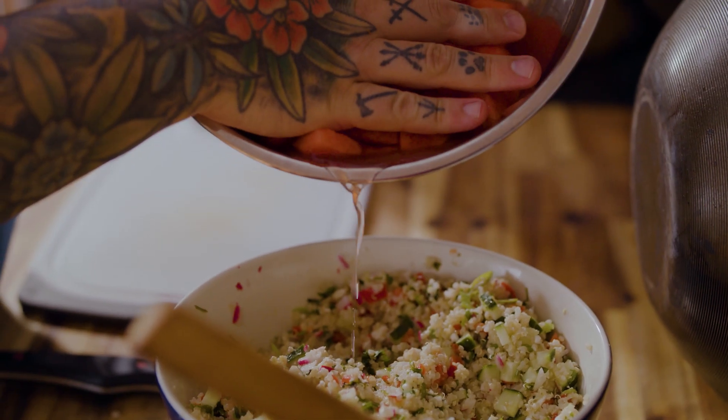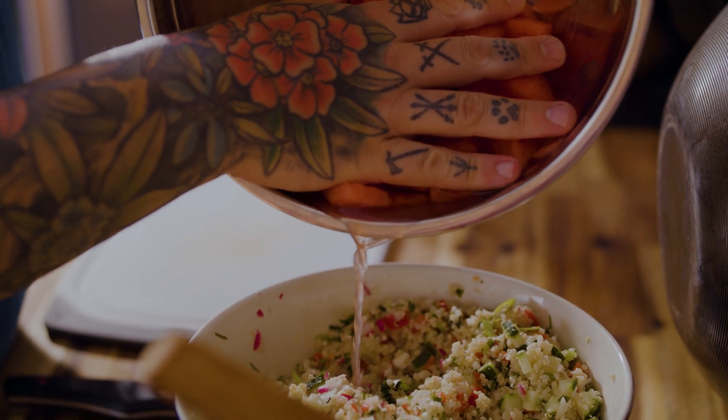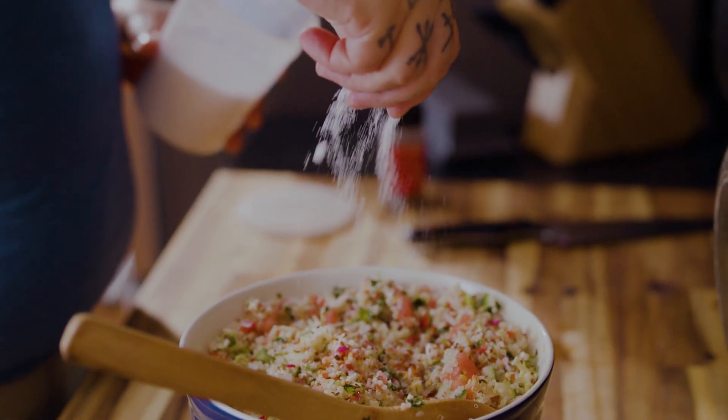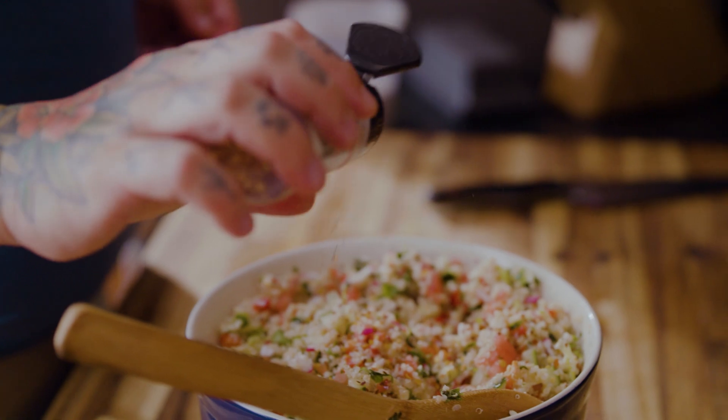We're going to pour in the watermelon juice that was left over with the watermelon chunks, mix it all together, add a little salt, a little crushed red pepper to get a bit of heat to all that sweet — and boom! We have a fantastic side dish or even a main.